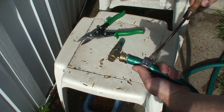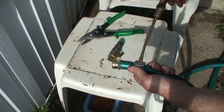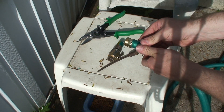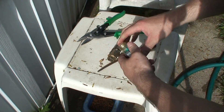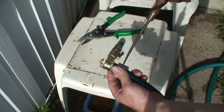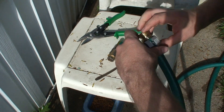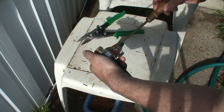Unscrew this a little bit more, then just try tightening it down.